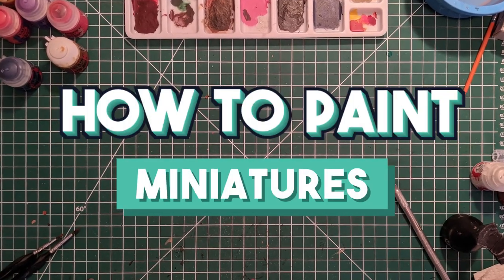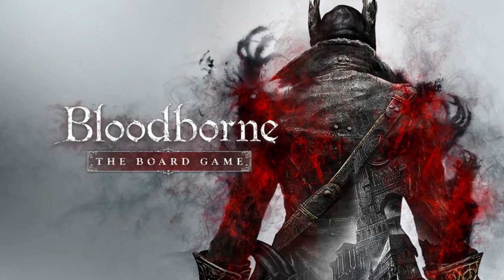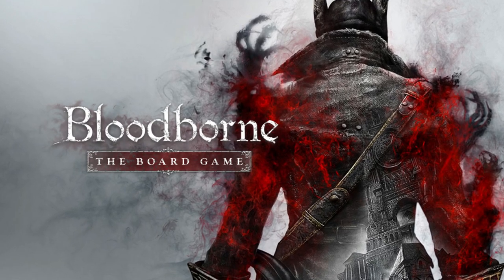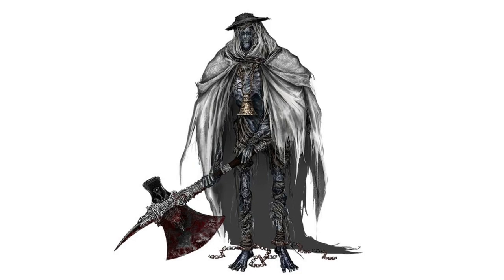Welcome to the latest episode of the series how to paint miniatures. In the upcoming tutorials, we'll be painting figures from the Bloodborne board game. On today's video, we'll cover the steps to paint the church giant.